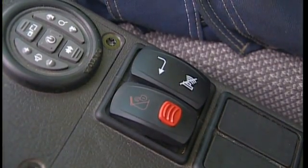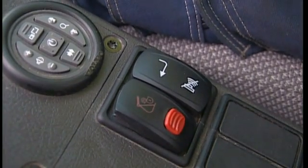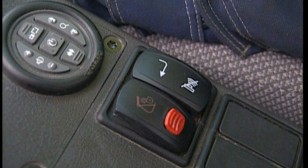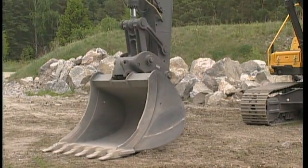When you feel you have the Quick-Fit body close to the attachment, press the switch for the Quick-Fit hydraulics. This time, it is not necessary to first press the red switch. A normal switch operation is sufficient. The wedge goes around the front pin, and the attachment is locked.